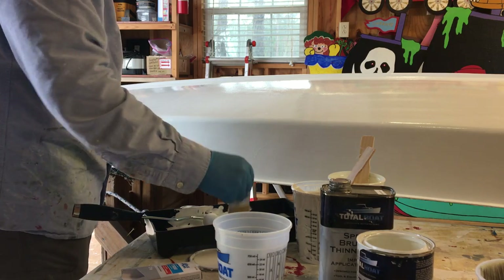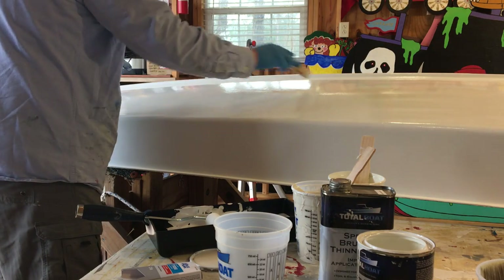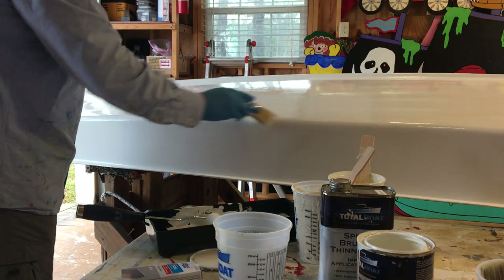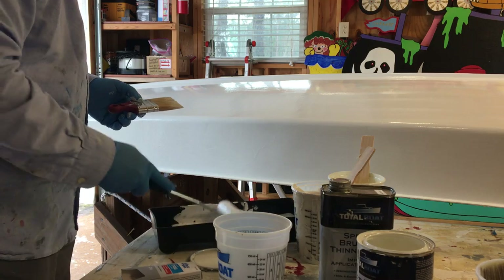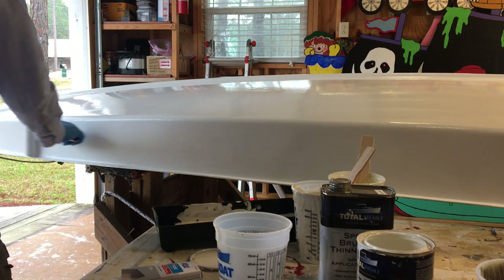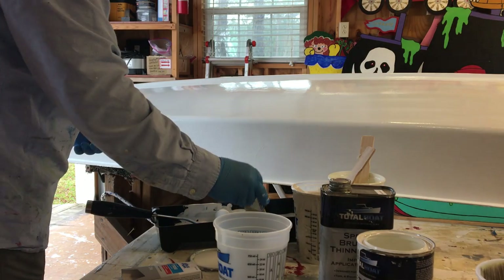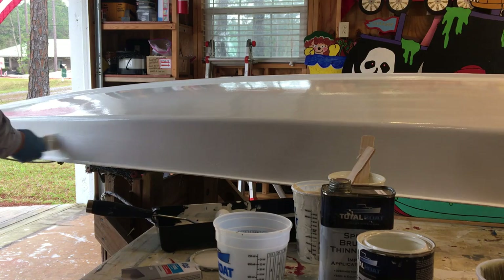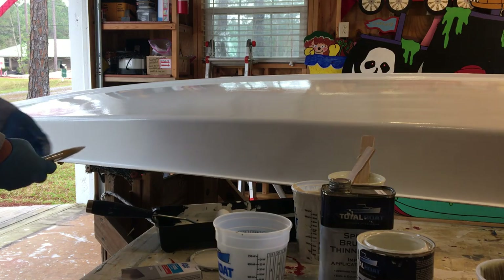On a warmer day you may not be able to work as big a section at a time — you might have to go over smaller sections. Keep an eye on how your paint is flowing. You can add a little more thinner if it's drying up too fast or not brushing correctly — by correctly I mean it's not self-leveling, not flattening out into a nice flat surface.